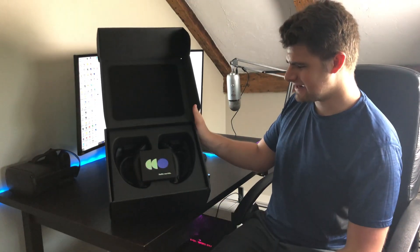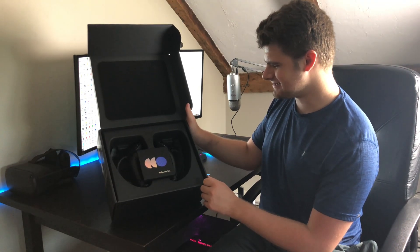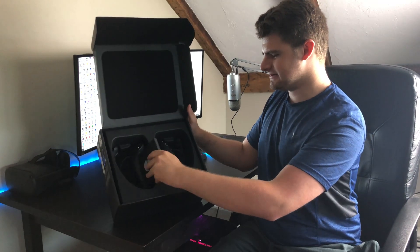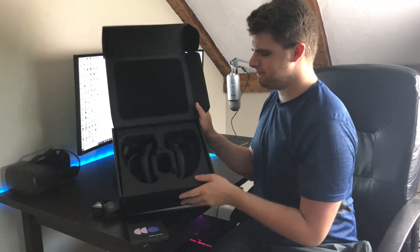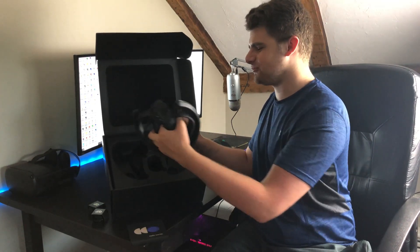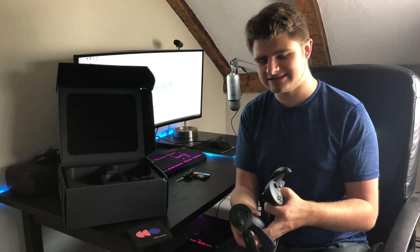Here are the headset controllers for the Valve Index — the knuckles controllers. These controllers are a lot bigger than I ever thought. This is just the manuals, basic stuff in different languages. And then we got the headset controllers. It is so weird to have these in my hand. If you're someone like me who has just been waiting for these controllers and the headset in general, it is really weird to finally get your hands on it. In the box you also got wrist straps, just in case you throw these things around. But the cool thing is with these controllers, you don't have to really worry about throwing them because they are supposed to represent your hands.